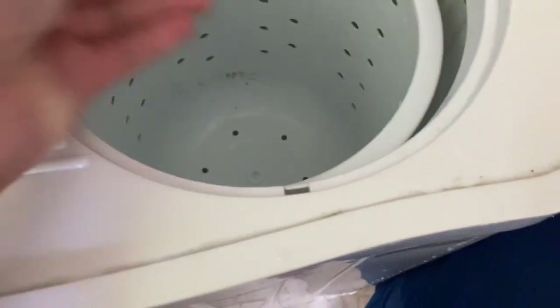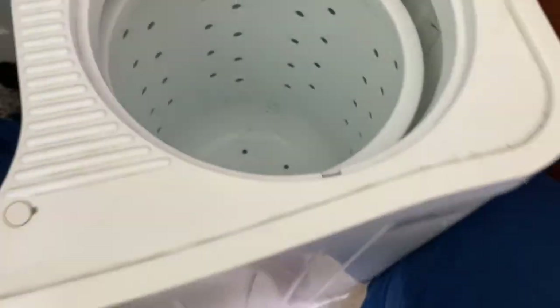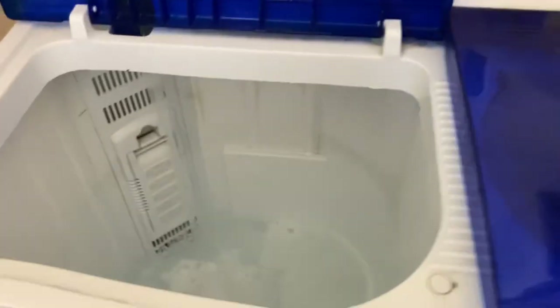After it gets done spinning, I rinse the clothes out again. I rinse twice on the washer side and then put them in the spinner again. Once I do that, they're ready to go into the dryer.